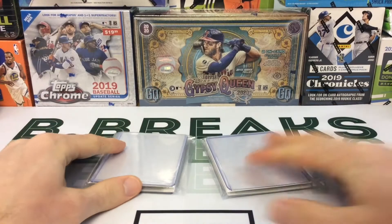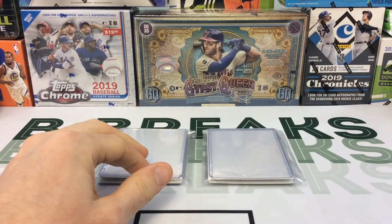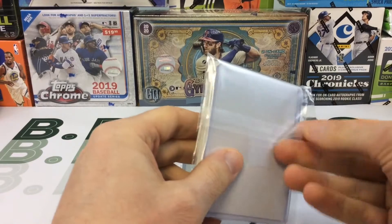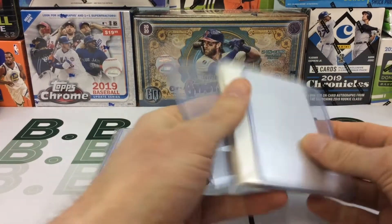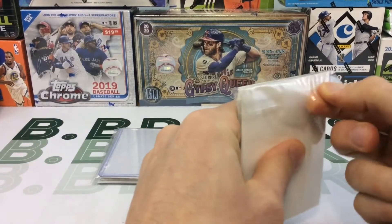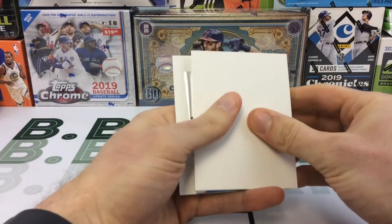Okay, so I finally got into that package. I bought two hot packs — again, $12 each including shipping, six cards each. I'm excited to see this because there are Zion and Ja chasers. They came in a team bag which is nice, came in two top loaders and an additional pack. Each card has a penny sleeve.